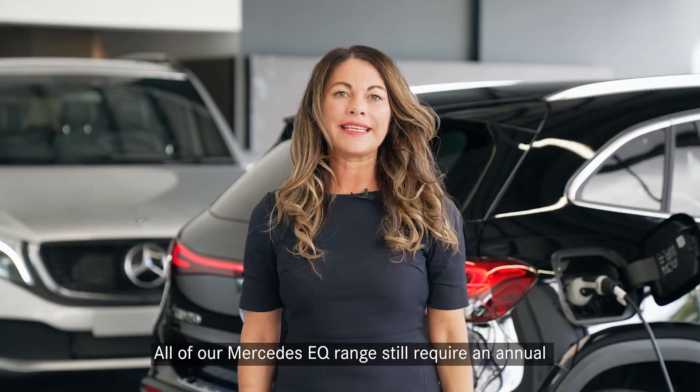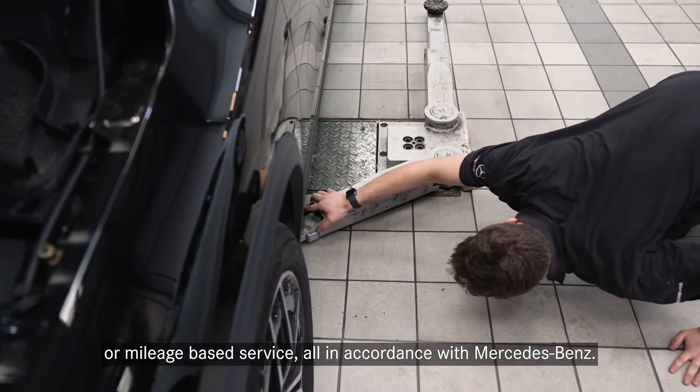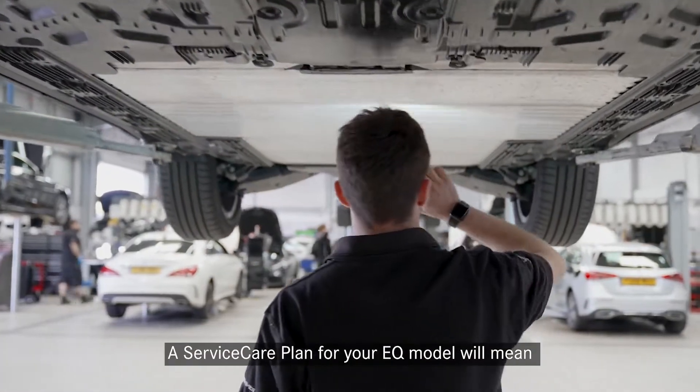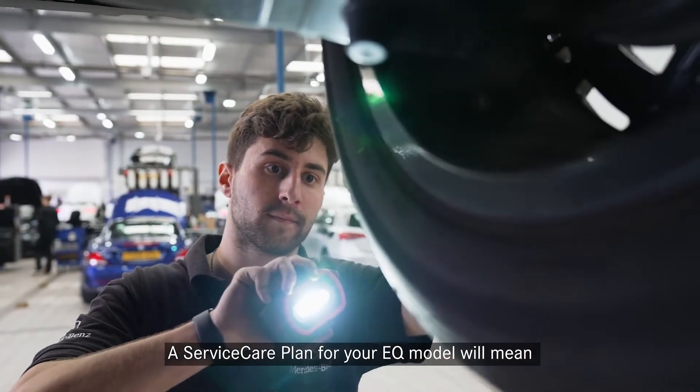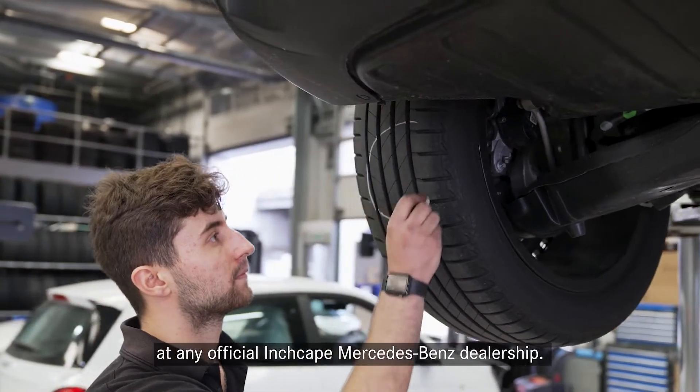All of our Mercedes EQ range still require an annual or mileage-based service, all in accordance with Mercedes-Benz. A Service Care Plan for your EQ model will mean you don't pay on the day for your service at any official Inchcape Mercedes-Benz dealership.